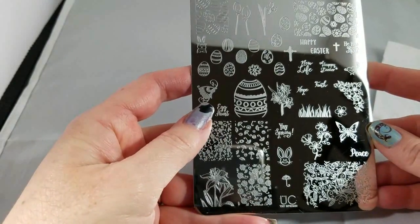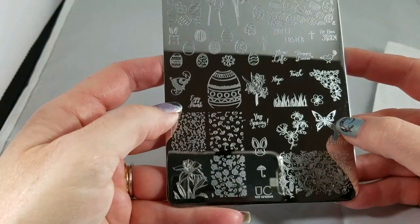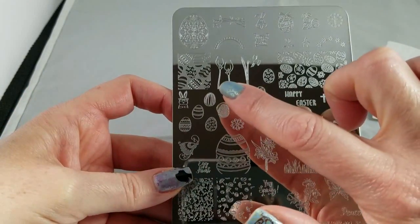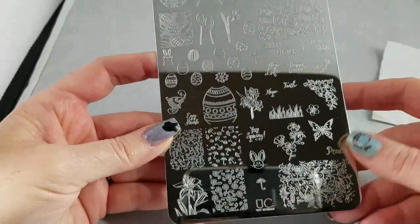Beautiful butterfly. I love this butterfly here and this butterfly here — I think they go really, really well together. You could stamp just one of these and have the butterfly on top, or stamp one on a couple of nails but just have the butterfly on one. Beautiful.